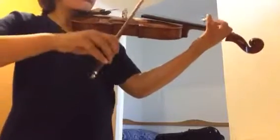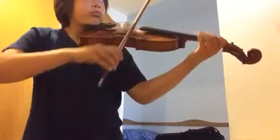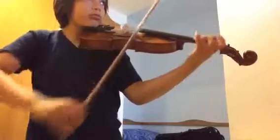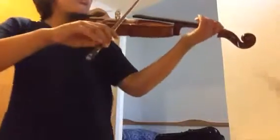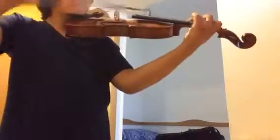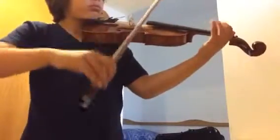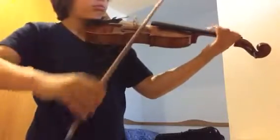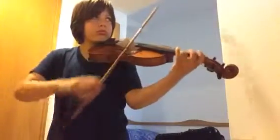Slow. Much slower than that. Come back there. Slow. No mistakes. Slow. Slow — here and slower. Slower. You need to get through it without fumbling.